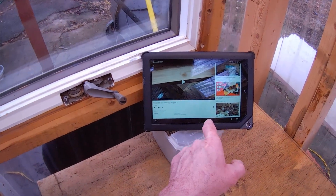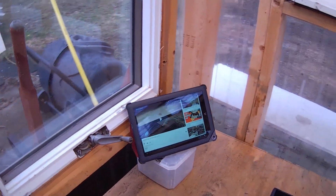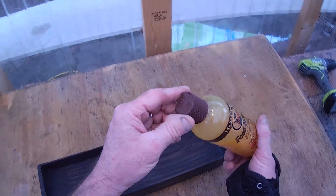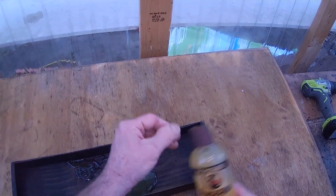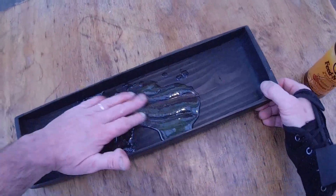Once you subscribe and hit the bell, you'll get notifications that a new video came up. We're continuing the series on the nested trays. Without further ado, let's open this bad boy up and give it what it wants. I'll tell you right now — it doesn't taste as good as it smells.